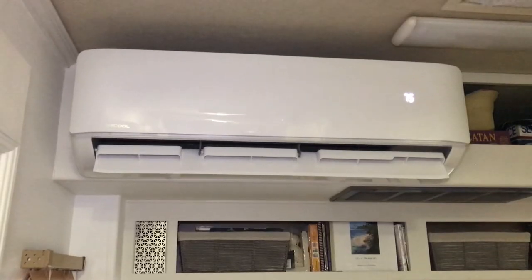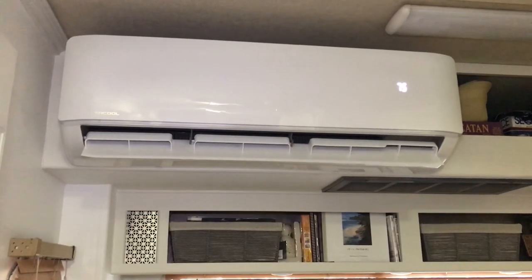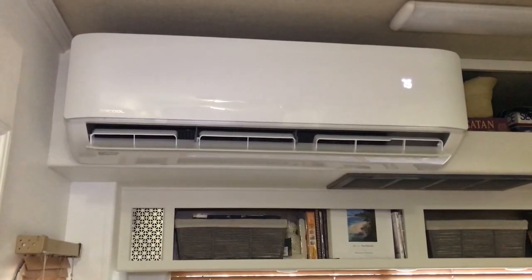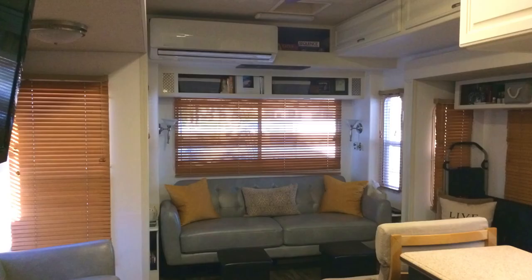We're here in Tucson and we don't move often. When we do, I'll probably just put a strap over this thing to keep it secure going down the road. It has been a really great solution for us, replacing the broken basement air conditioning unit in this trailer. Thanks so much for watching this video — if it helped you in any way, please let me know in the comments below, hit that like button, and subscribe for more videos coming your way.